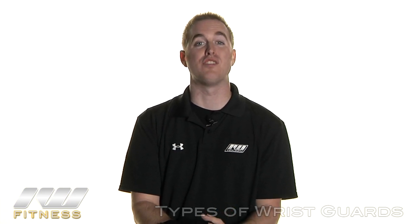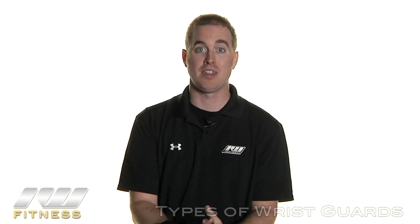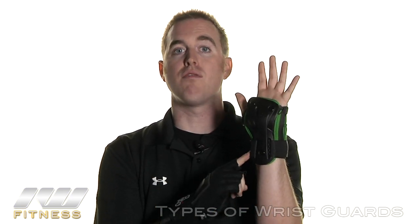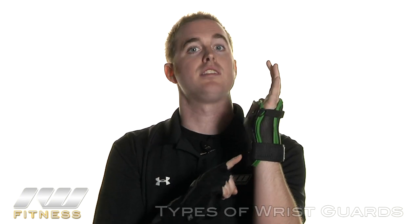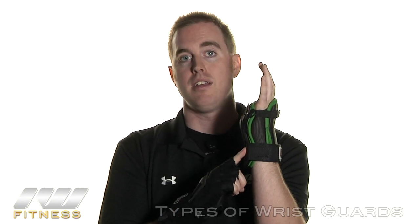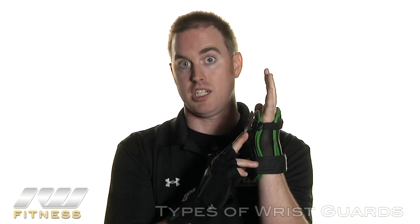Hi, I'm Joe from Inline Warehouse and I want to show you the two main categories of wrist protection found on our website. First, the low profile type of wrist guard. This is considered a level 1 rated pad and has been manufactured with a minimalistic design. This increases the airflow through the pad and helps reduce the bulkiness, so it limits the amount of fatigue that you build on those long skate sessions.